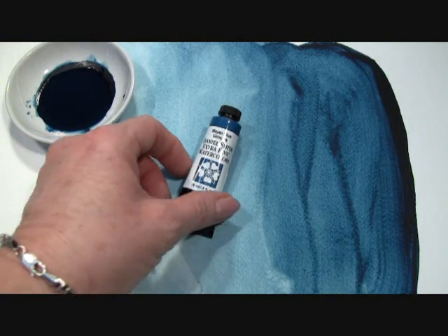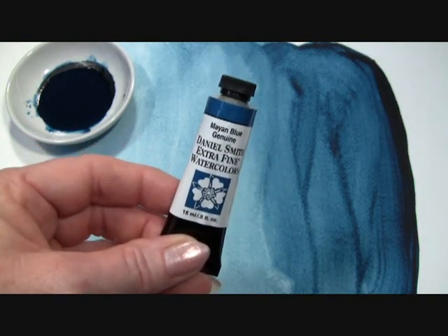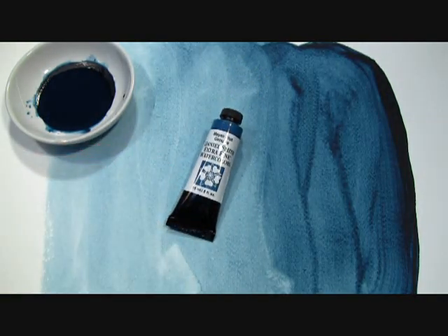Hi! Today I want to show you our Mayan Blue Genuine Extra Fine Watercolor by Daniel Smith, the best watercolors for artists. Mayan Blue Genuine is one of our Primatek watercolors and is a gorgeous greenish-indigo.